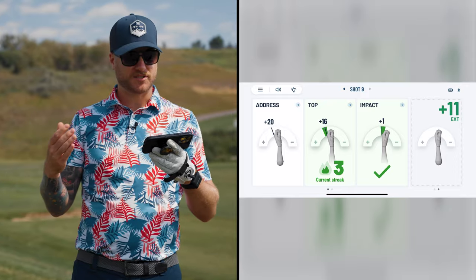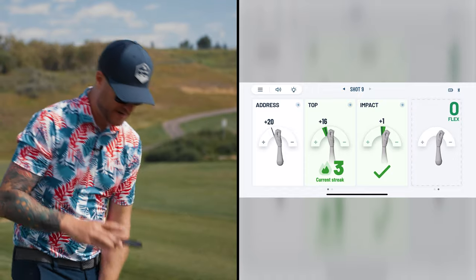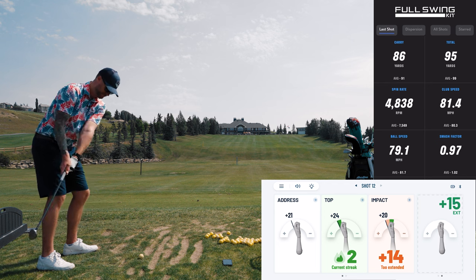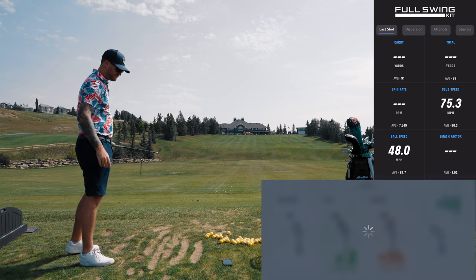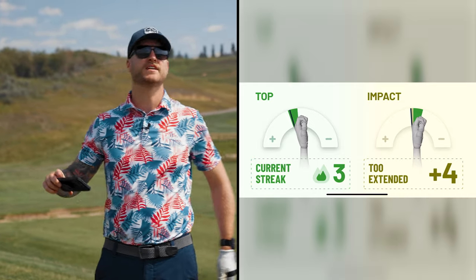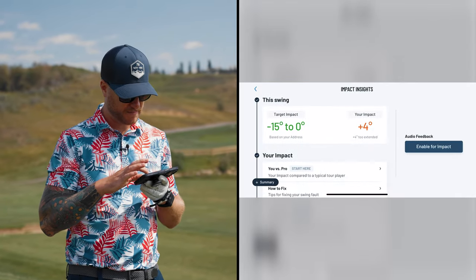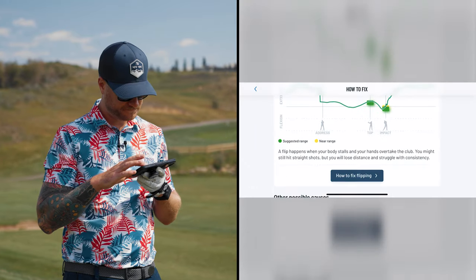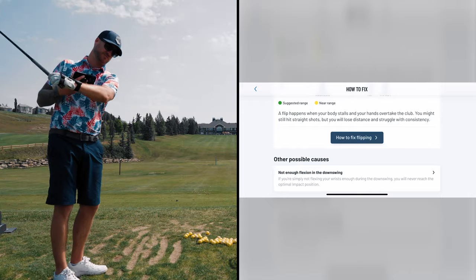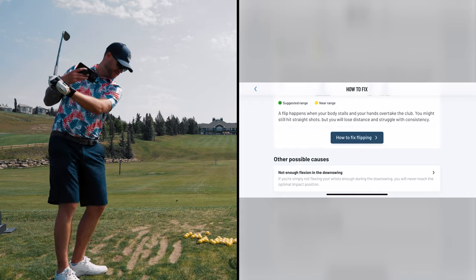Now I've worked on my top and it's given me credit for the top of my swing. Let's go to impact and try to get a poor impact position to see how we fix it. I chunked that one — my impact was too extended. A flip happens when your body stalls and your hands overtake the club. We come down and flip, get too caught up in the swing and try to release it at the last second. That's a flip, and a flip is bad for the golf swing.